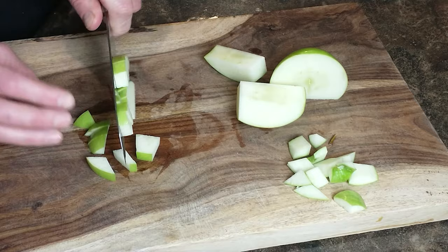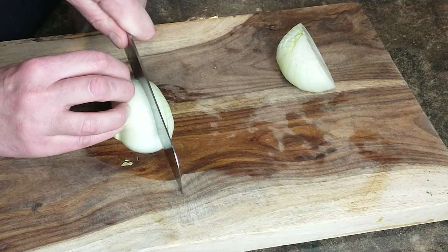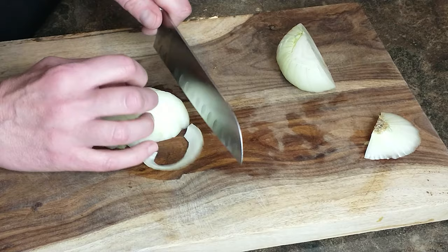For the onion, just like the acorn squash and the apples, you can chop off the top bit to make it easier to peel the outer layers. We're going to slice and chop this into similar size pieces as your apple and bread. If you're like me and don't have the best knife skills, take your time, pay attention, and don't get hurt.